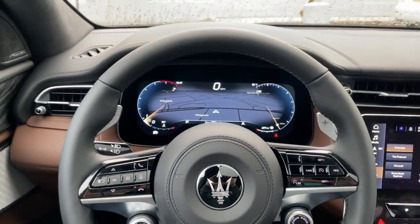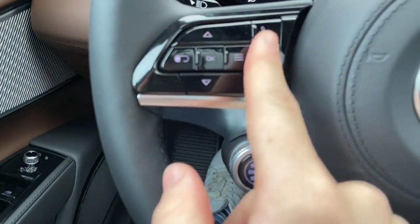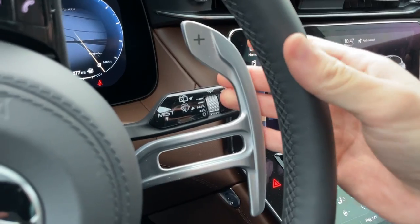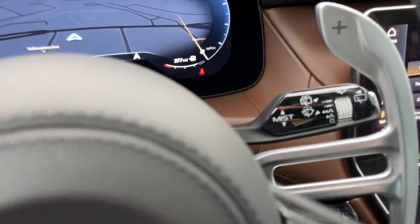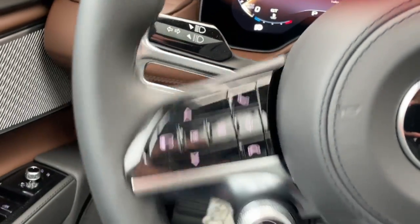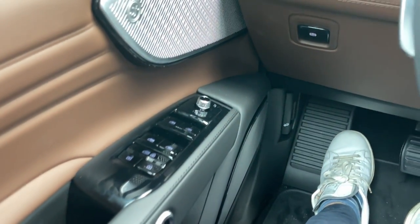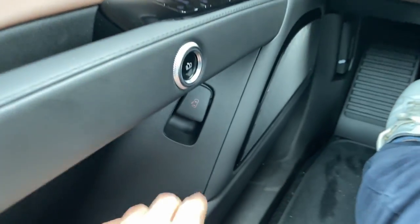Those are most of your cluster controls. You also have your stop/start button right here, voice control, and audio controls on the steering wheel. You have beautiful aluminum paddle shifters — cold to the touch — really nice for the 8-speed gearbox. You also have your wiper controls, and your turn signal and headlight controls on the side. The door panels are really beautiful — typical window controls and that sort of thing. You also have an electronic door handle release in the interior, with an emergency manual release down here.